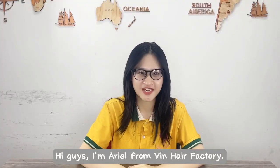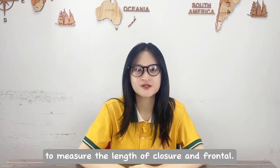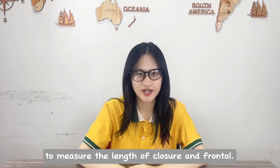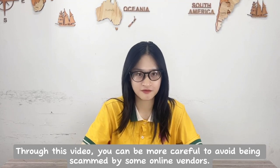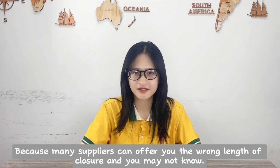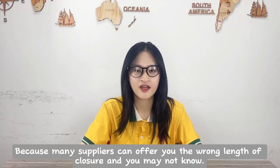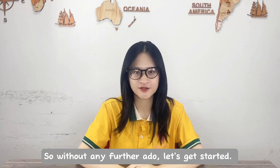Hi guys, I'm Mario from Binhead Factory and in this video, I'm going to share with you some tips to measure the length of closure and frontal. Through this video, you can be more careful to avoid being scammed by some online hair vendors, because many suppliers can offer you the wrong length of closure that you may not know. So, without any further ado, let's get started.